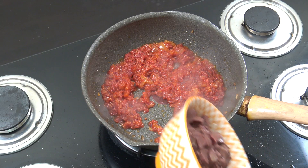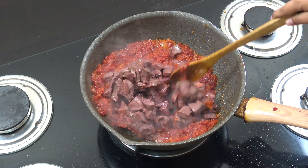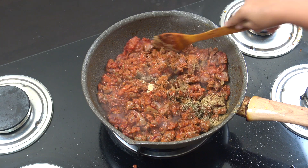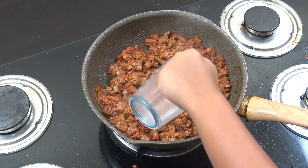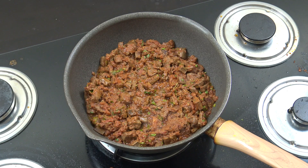We put the liver in and cook for six minutes. Now we put the spices and cook for two minutes. 100 ml of water, we cook for three minutes and then done. Add the salt and pepper.